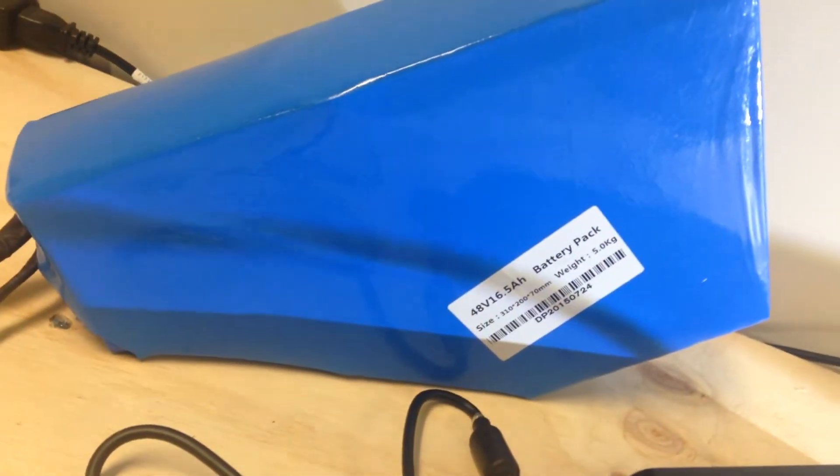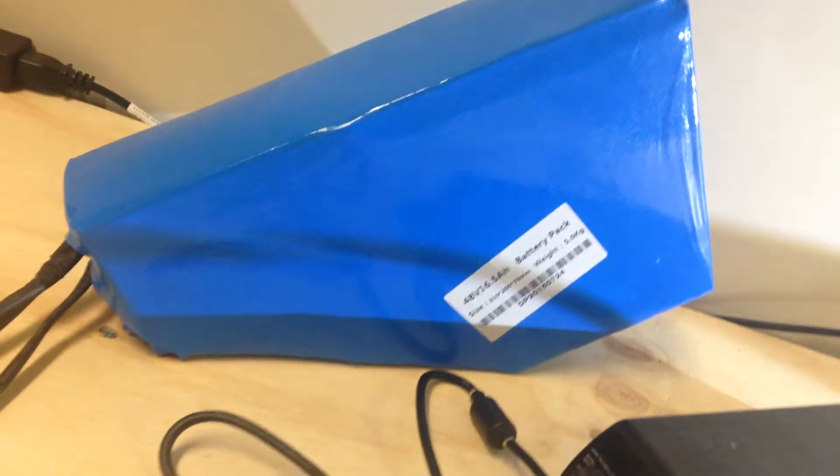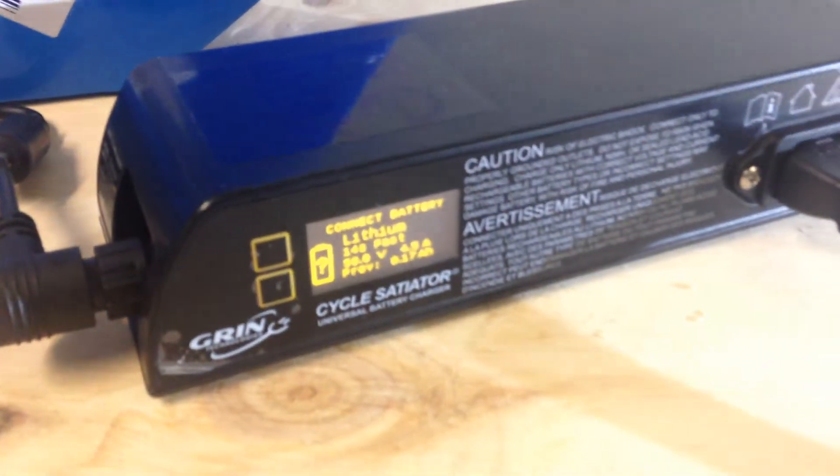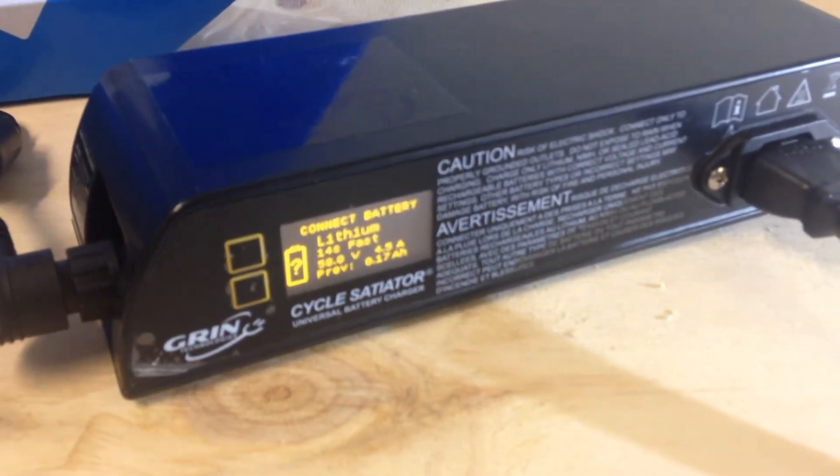We have the 48V 16.5Ah E-Max battery pack. This is actually a 14S battery pack, so it stays closer to that 48V for longer through the discharge cycle. And we have the Cycle Satiator here from Grin Technologies, and we're just going to connect it up and see how we charge it.